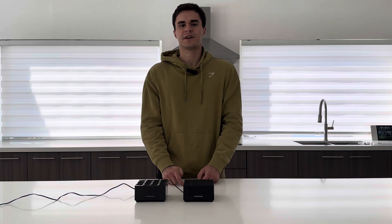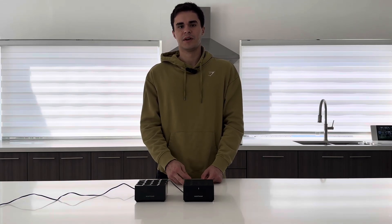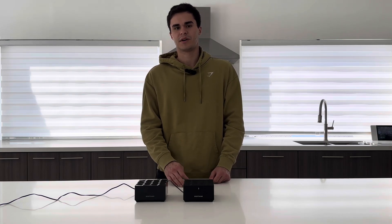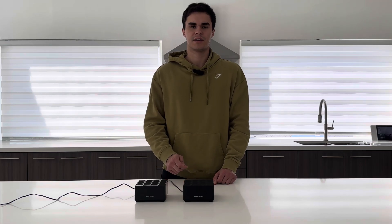Once the factory reset process finishes, you're able to use the mobile app to pair both your satellite and your router and configure it however you'd please. If you guys have any more questions on these products or any other products that we offer on our page, just shoot us a comment in the comment section. Thank you for watching.